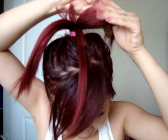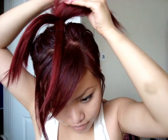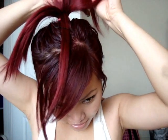Now grab one section and tease it. Hold it flat against your hand and backcomb it. You might want to spray hairspray just to keep the hair stuck together, but I'm not going to do that because I'm going to straighten my hair after this.